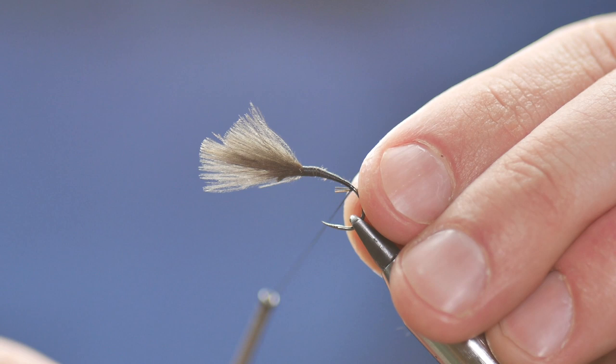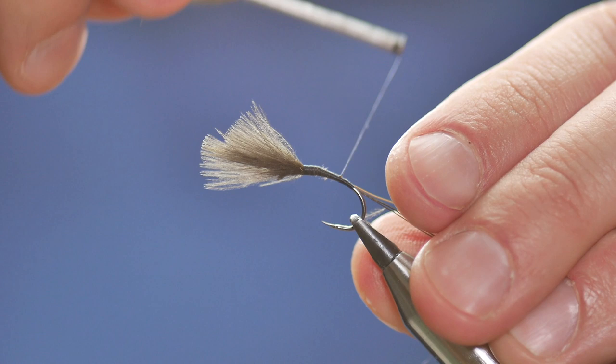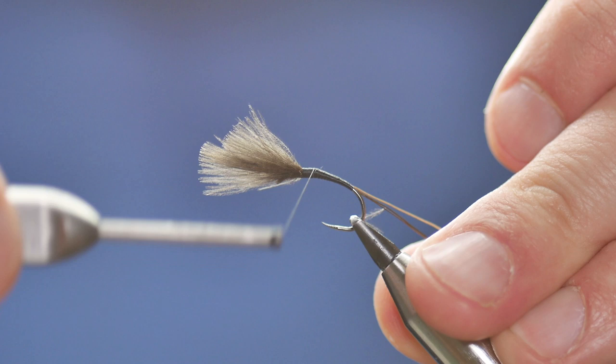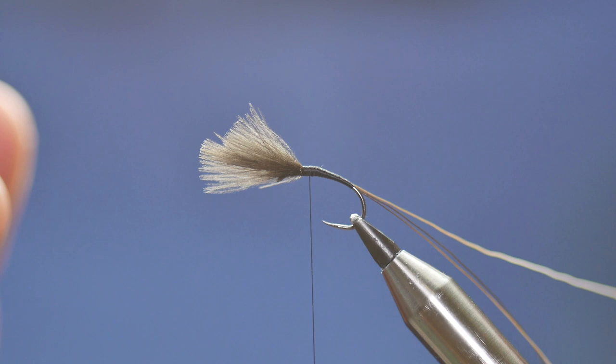Once I've done that I can come in at the bottom and just catch that in. As I'm winding this up you can see my UTC thread is nice and flattened out. If it's not doing that for you while you're tying, simply drop your bobbin down and let it spin out itself, or give it a little encouragement — just turn it anti-clockwise and that'll flatten it out no bother at all.